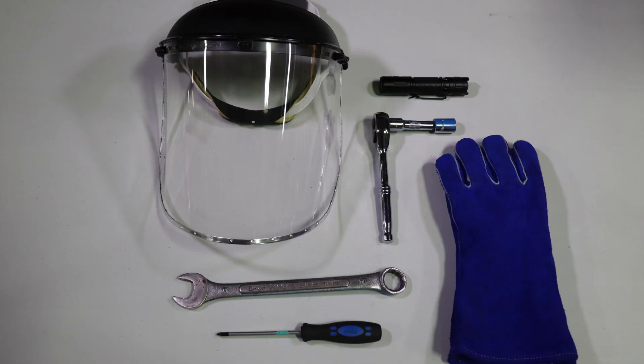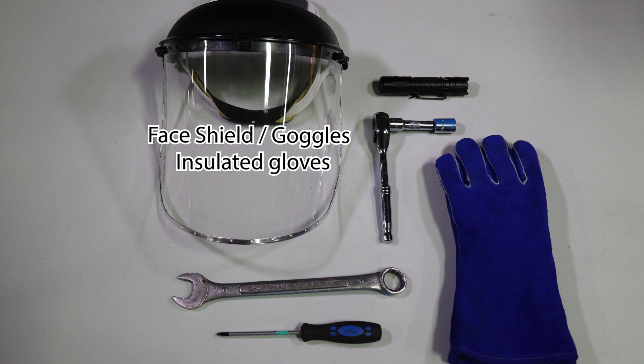For this video, you will need the following tools and equipment. A face shield or safety goggles should be worn at all times when working closely with a unit that is in operation. You will also need insulated gloves to protect against both heat and electrical shock, and a flashlight.